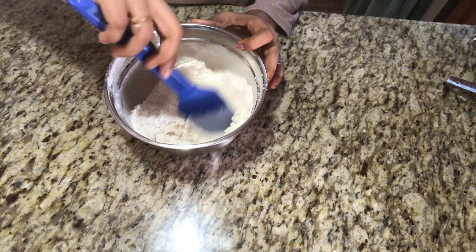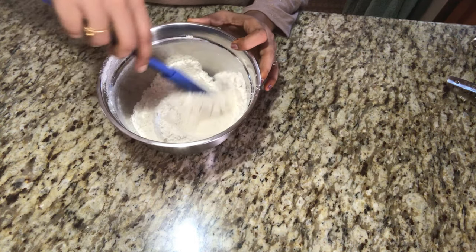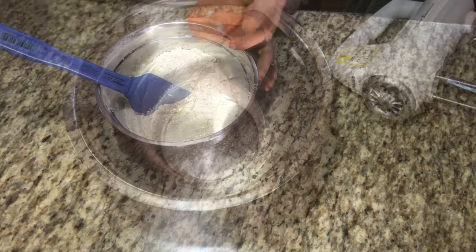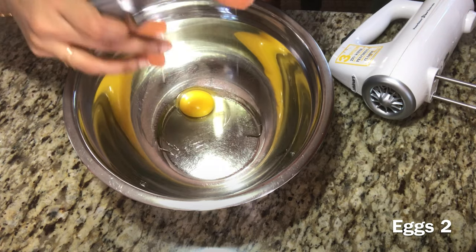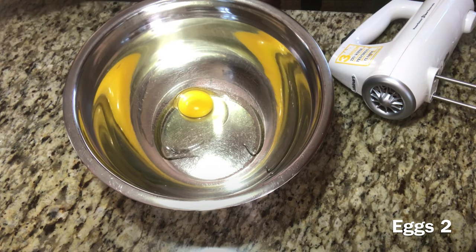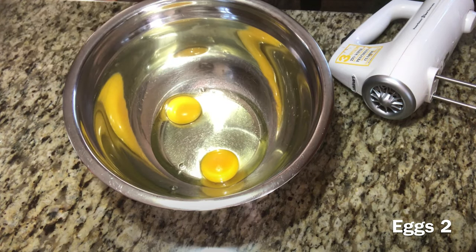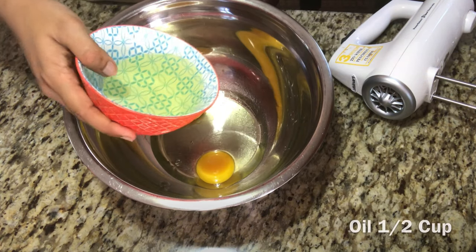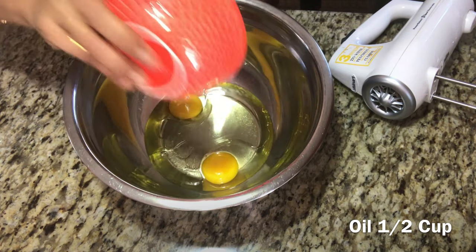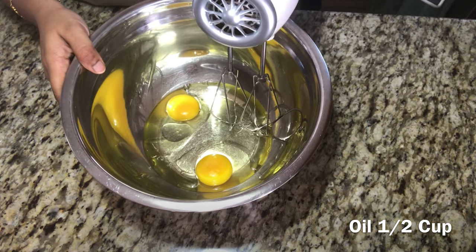Let's mix in the dry ingredients — we have dry ingredients in this bowl. You can do baking with this recipe. In a bowl, we have 2 cups. If you bake at room temperature, you will achieve the correct texture. I'll add half a cup of oil — use oil without flavor. Let's mix it for 5 minutes at high speed.